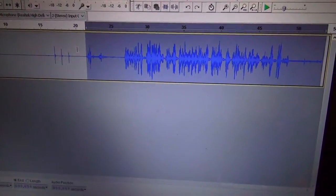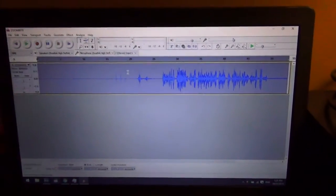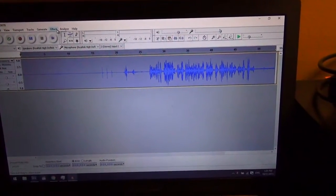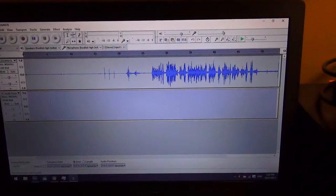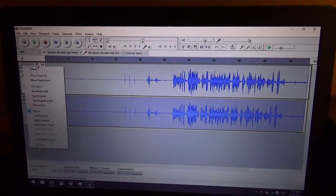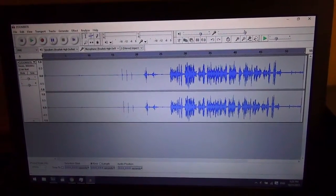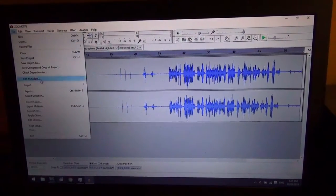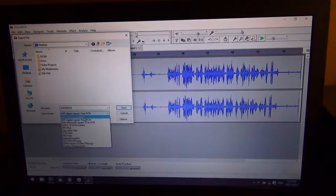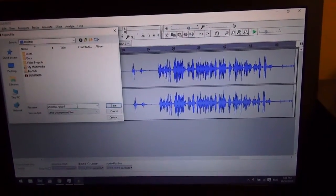Highlight the whole thing. Basically I just copy the top track and put the copy down below it, then go to Make Stereo Track — that obviously makes it a stereo track. From there, go to File, Export, and I'll export it as a wave or uncompressed file. Just add the dot-wave extension.